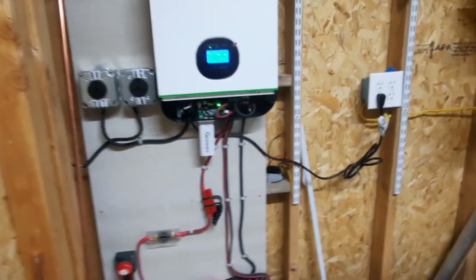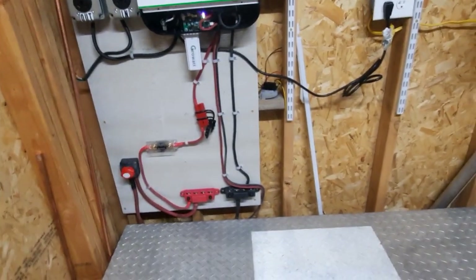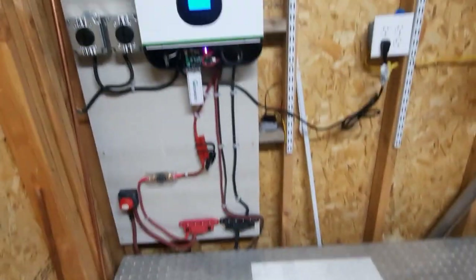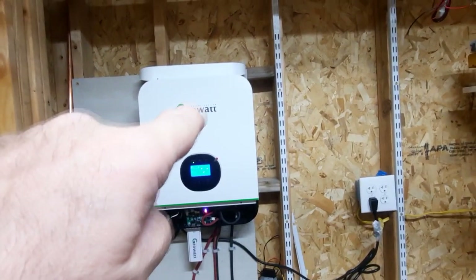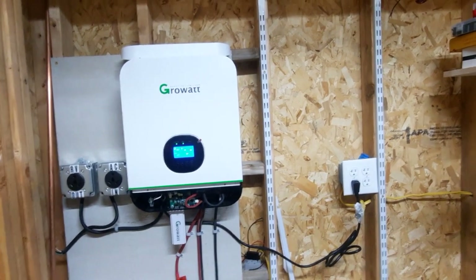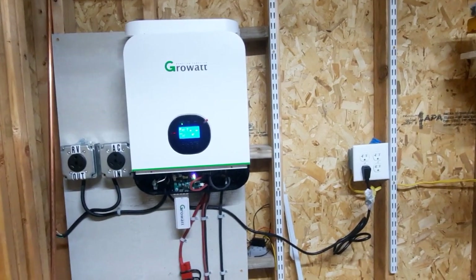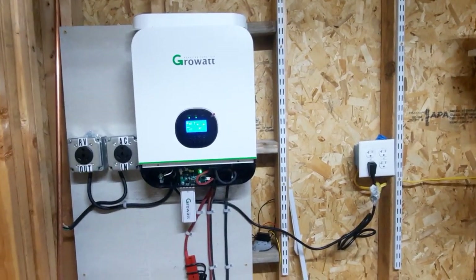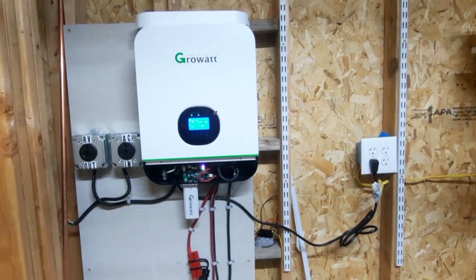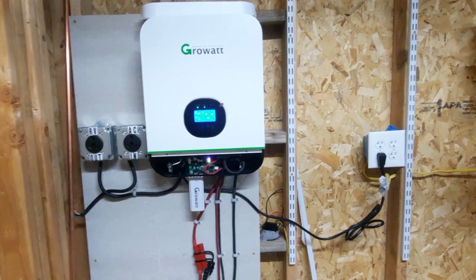Right now it currently shows 122 volts in, 22 volts out. The little T icon shows that we're on external AC power. The idea of this is to be an off-grid emergency backup. The box has a 3000-watt pure sine wave inverter, so that should allow me to keep the lights on, my computer on, and keep the refrigerator going.